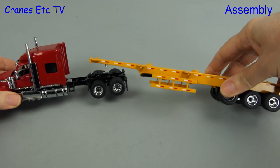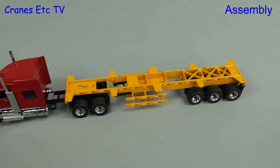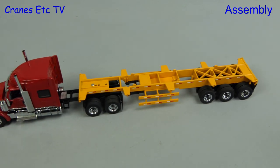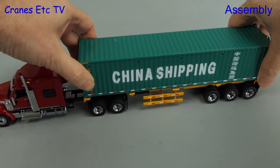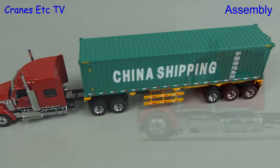To assemble the model we firstly attach the trailer to the tractor — the kingpin just drops into the hole in the fifth wheel, with no clipping involved. After that the giant hand crane can bring in the container, but it's a light lift because it's all made of plastic, and it's a tight fit on the locators on the trailer.